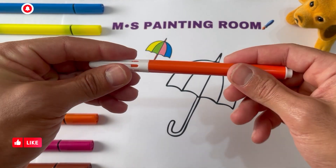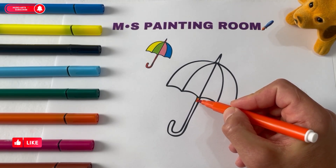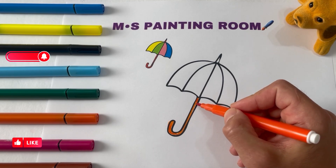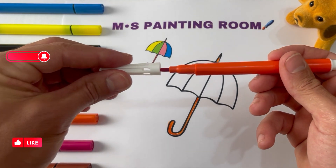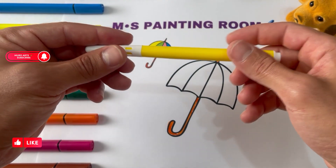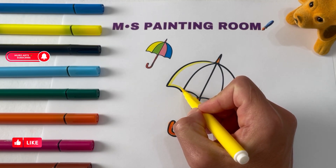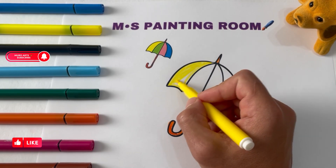Orange pencil. Yellow pencil. Brown pencil.